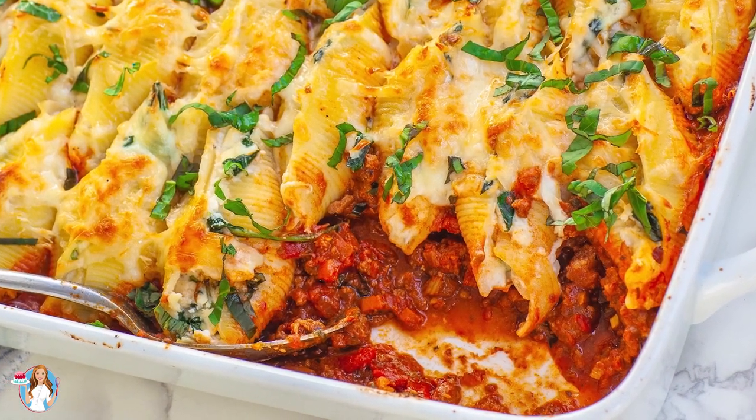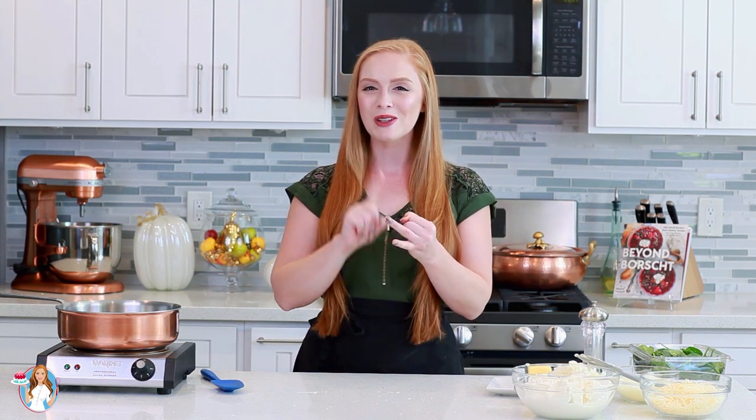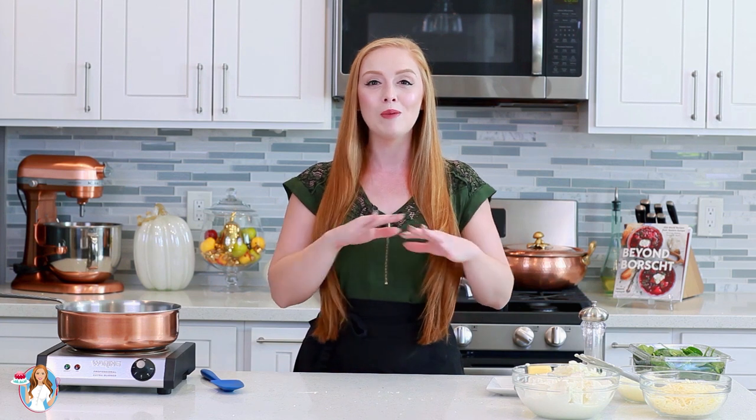I'm going to stuff the shells with three different types of cheese. We have ricotta, mozzarella, and parmesan, and we're going to layer the shells over a bed of my homemade bolognese sauce.